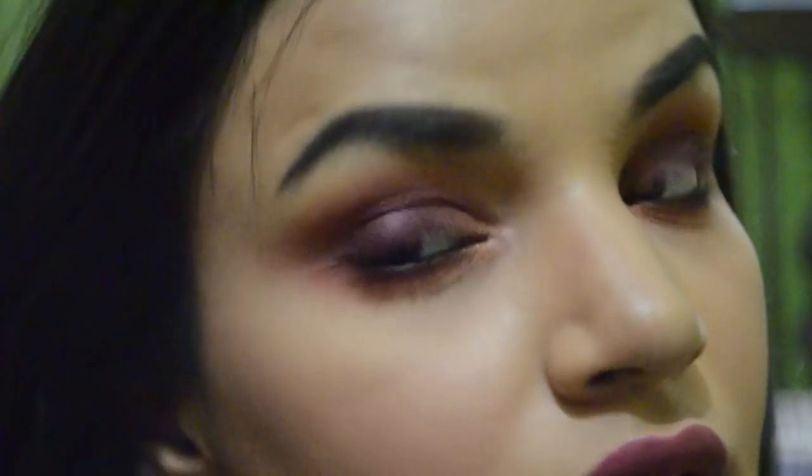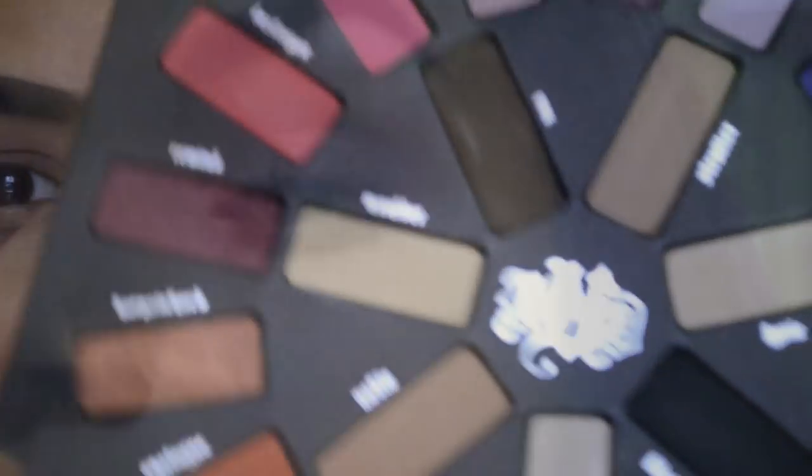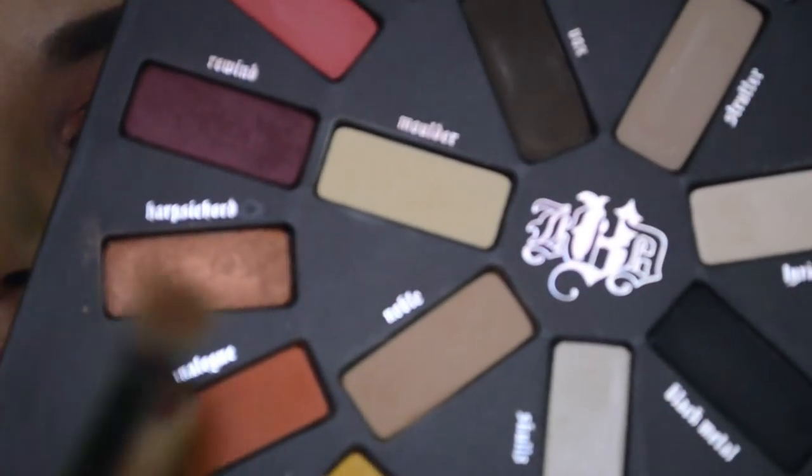Hello everyone, this is my first makeup tutorial. Without further delay I'm going to jump right into it because I have no opening. My eyelids are primed, I've set them with powder.